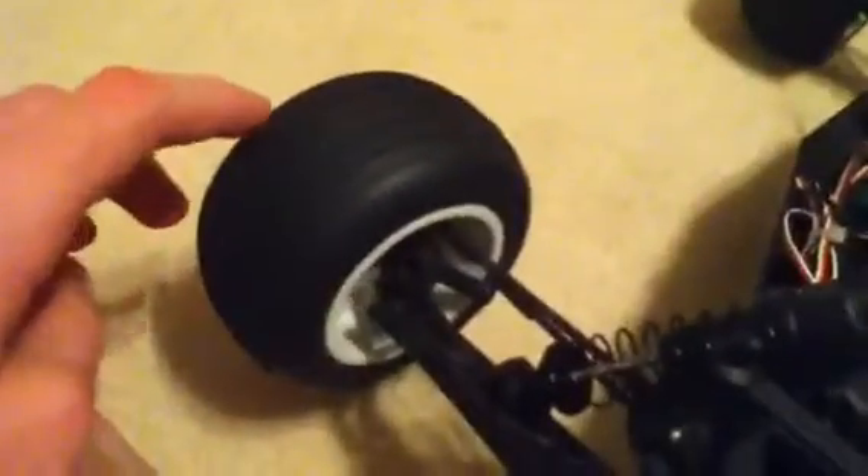It's got these really beefy arms and really beefy axle bombs. It's got ball bearings, so it spins really freely — very freely. It doesn't stop for a while. So it's really good for a two wheel drive truck.